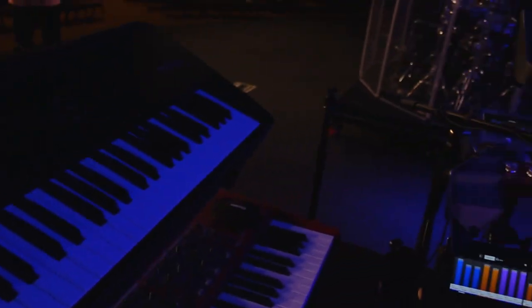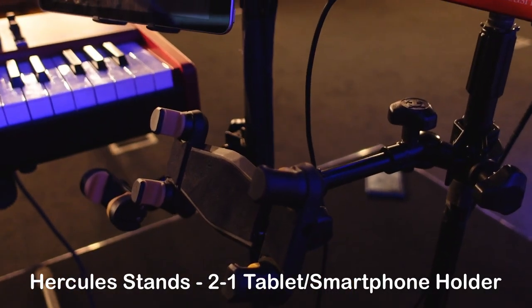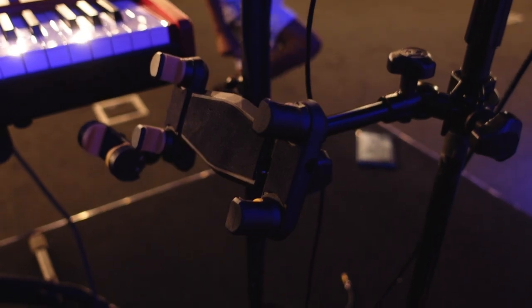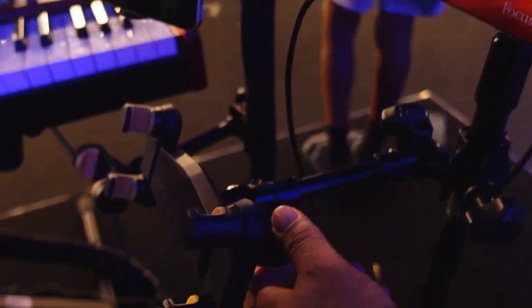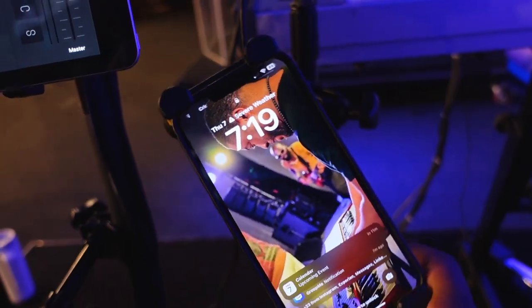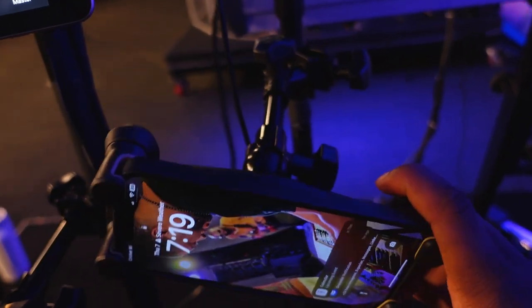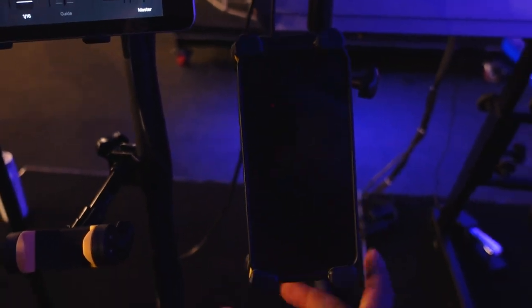I don't really use this board like that because we got two keyboard players and he's in charge of all the other color. I want to give a special thanks to Hercules Stands for sponsoring this video. Here we have the two-in-one tablet and phone holder by Hercules Stands.